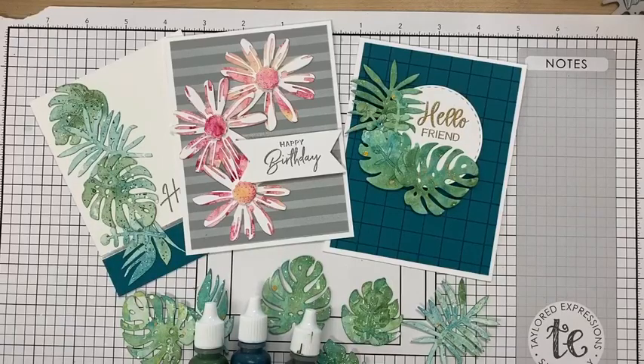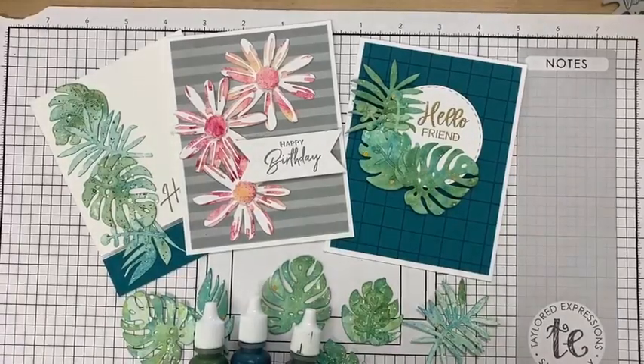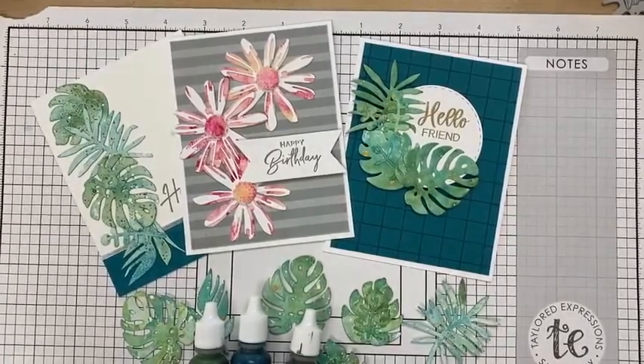I want to make sure there are no questions. Someone loves the technique — great! Someone else loves that background stamp and doesn't have it yet — I assume you mean the grid, which is meant to go with something else but I really love it. Hopefully I didn't miss anyone. Have a great day and see you next time!